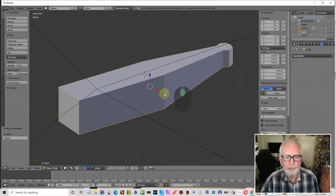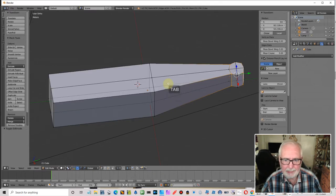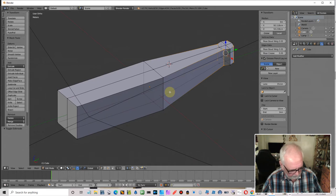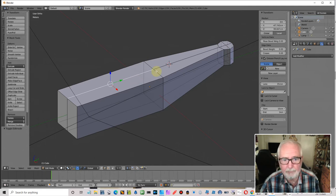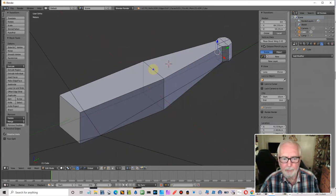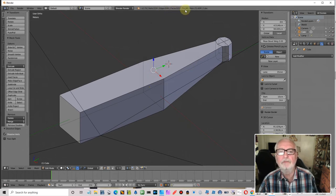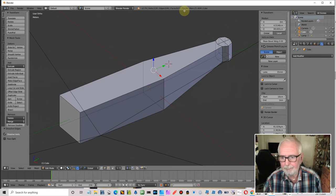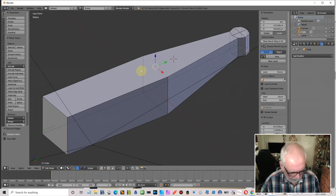Let me undo that and get back to where we were. I've been using 2.8 for another project so I keep pressing the wrong select button — one's right click, one's left click. I'm going to select these edges, go X and dissolve edges. I can probably get rid of that one too. My tris have gone from 56 to 48 — I've just saved some tris simply by dissolving those edges.